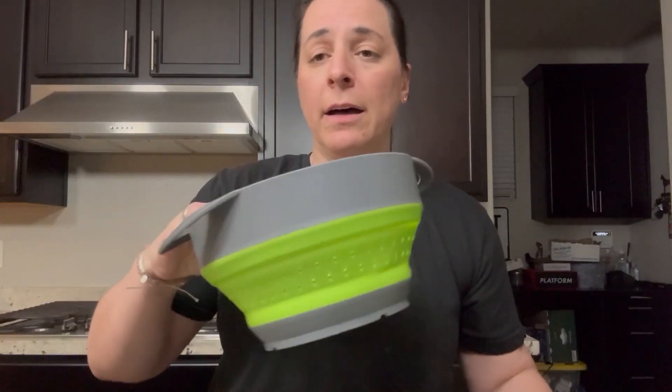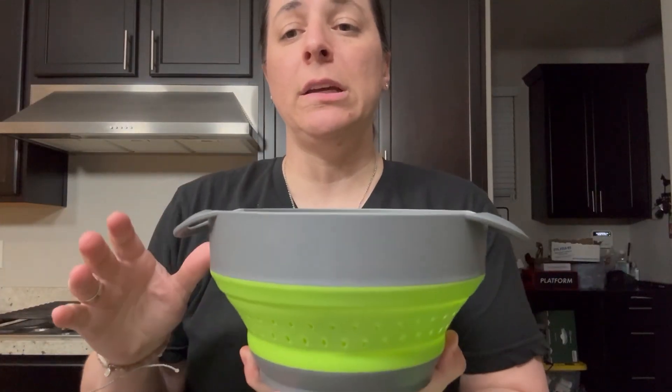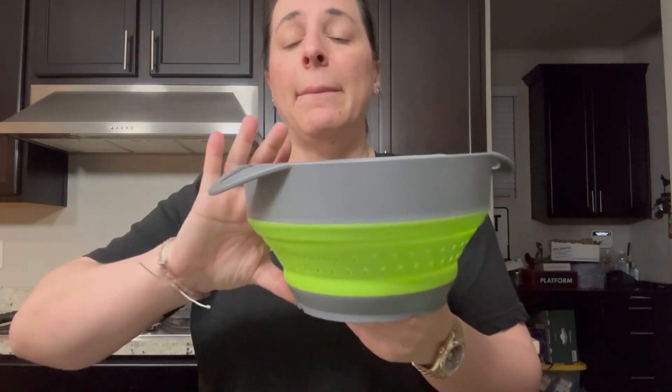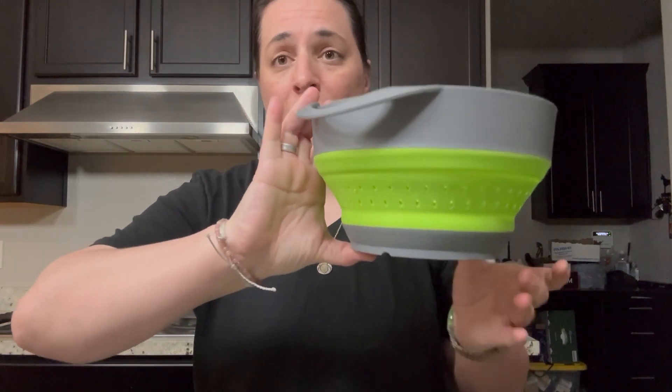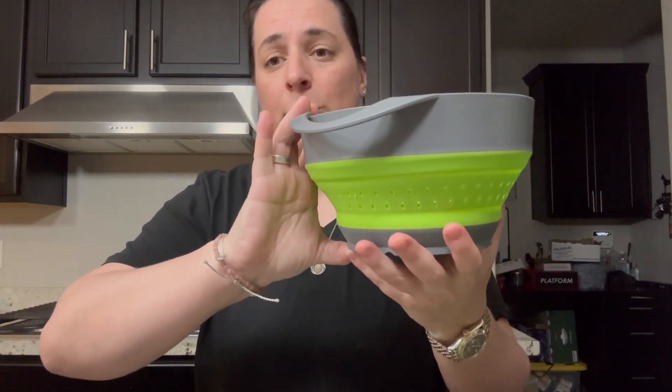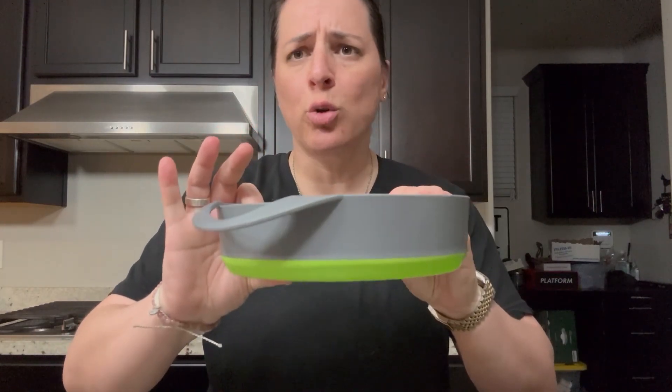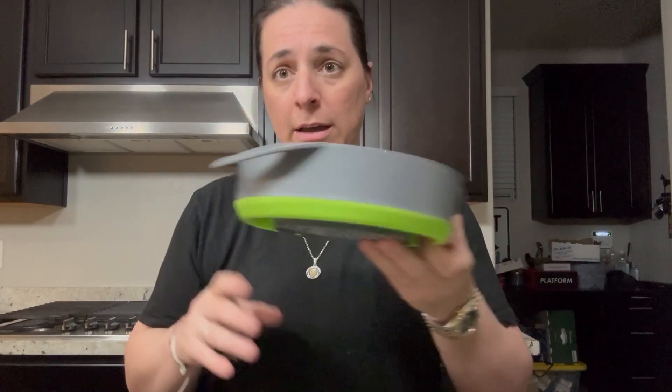The colander is going to be 10.25 inches by 7.88 inches, and it's four and a half inches as it stands right now. Now if you collapse it — space-saving — it's only about two and a quarter inches thick collapsed.